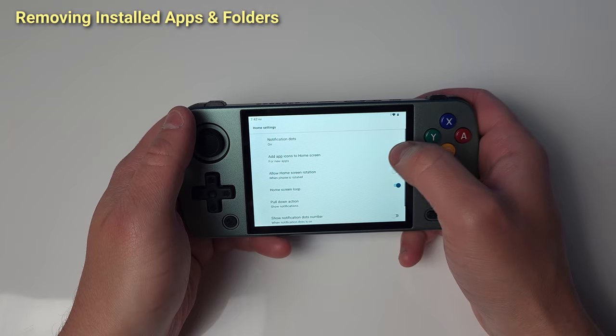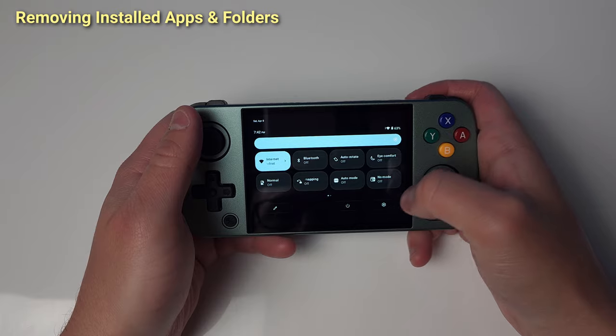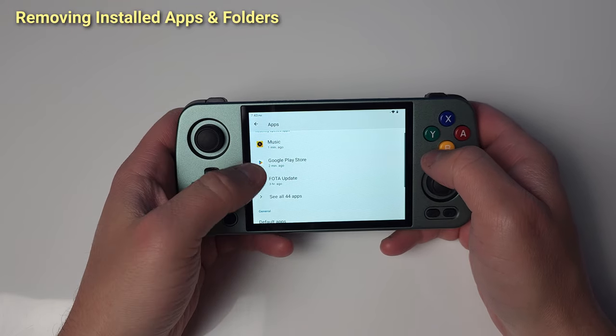First thing we're going to do is remove all the default apps, emulators, and folders — everything we can. First, you'll notice these apps don't even update in the Play Store, so unless you want to manually update them later, save the time now.